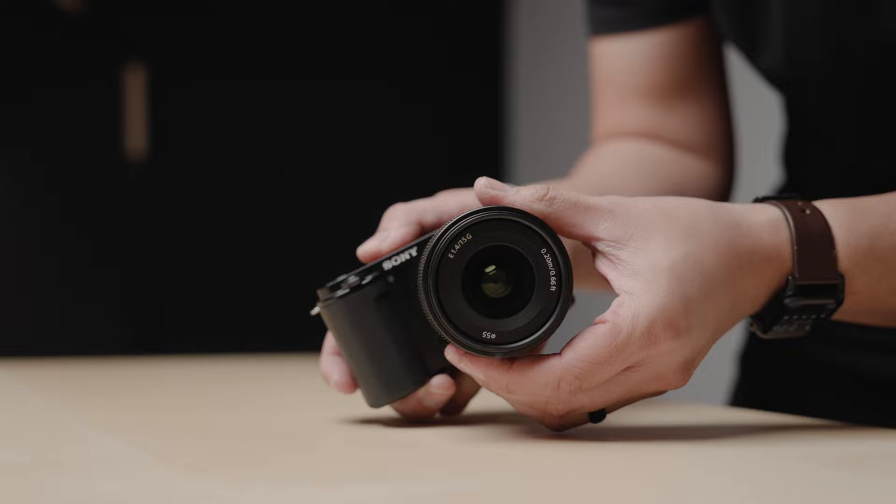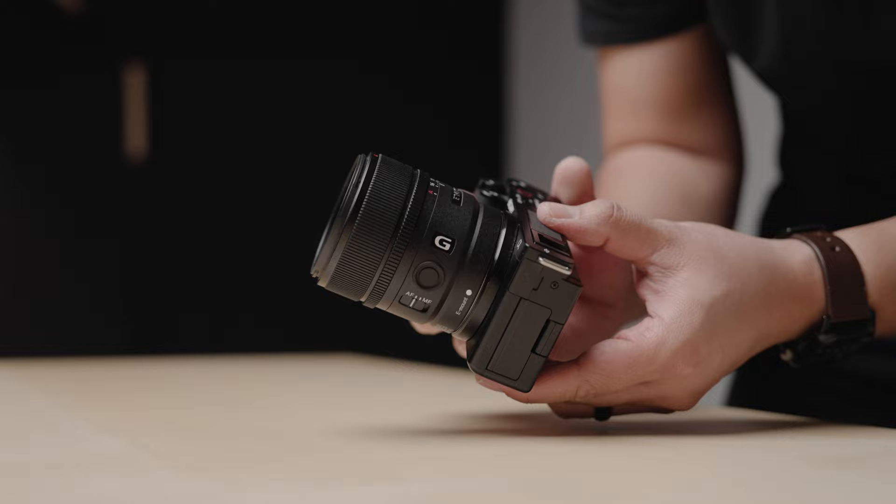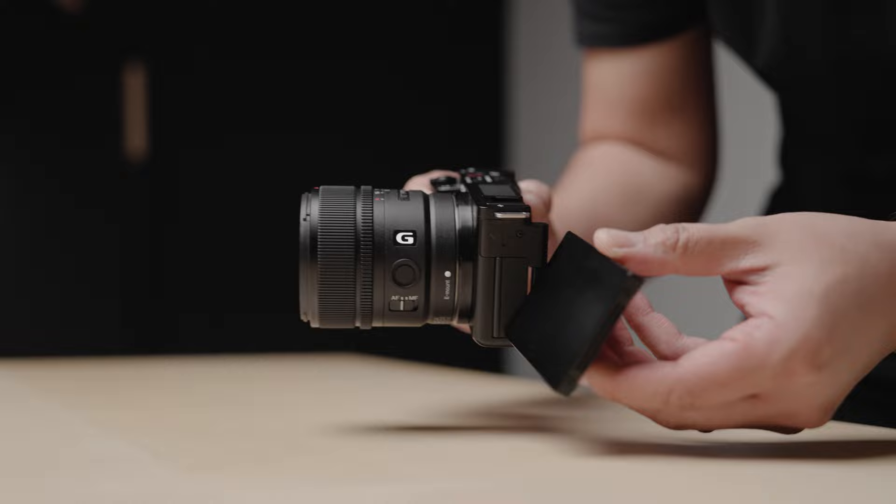Other than that, the ZV-E10 is a fantastic camera for 4K video and photography. I really feel it's a perfect camera for beginners, so if you're just starting out and looking for your first mirrorless camera to shoot 4K video and do some photography, definitely check out the Sony ZV-E10.